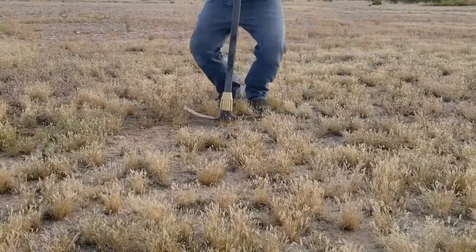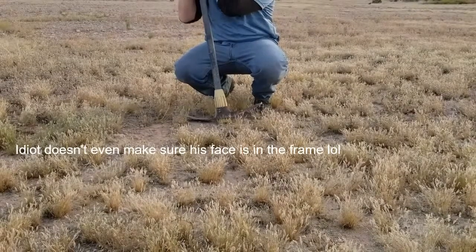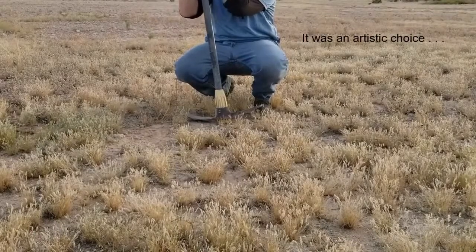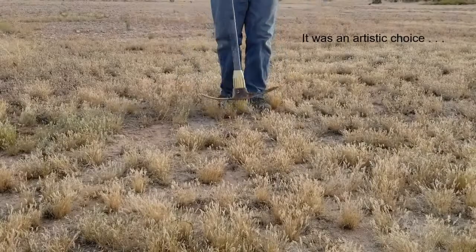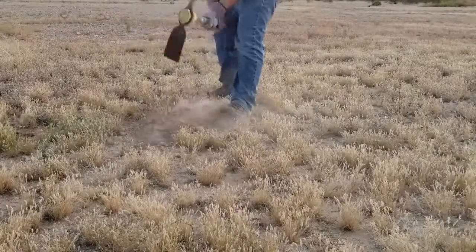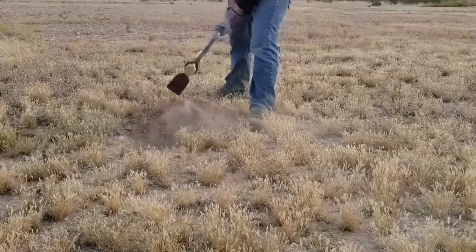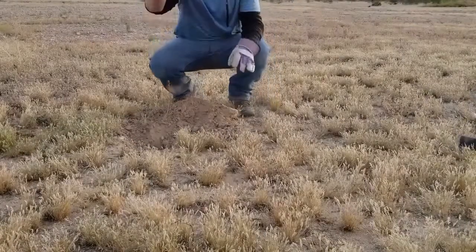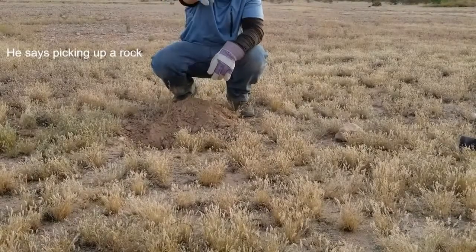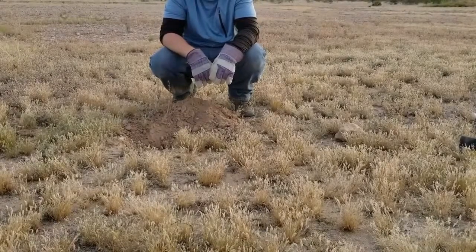All right, today guys we're going to be planting a blind prickly pear. I figured I'd show you just how hard the rock is around here, but with my luck this particular spot won't have any rock — but we'll see. So let's see how difficult it is to plant this thing. As suspected, this is all soft. Like 20 feet that way it's impossibly hard, but I guess that's a planting for another day.